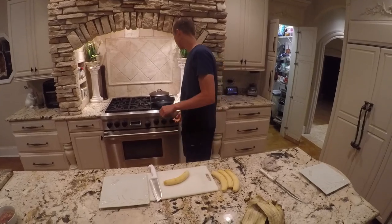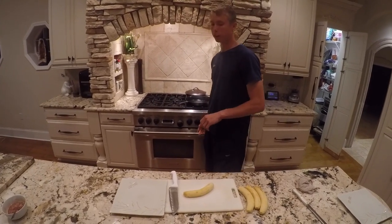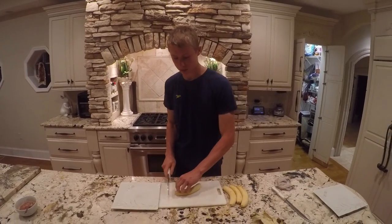We're back. Peeled the plantains. Let's turn this oil on. We're going to get it to about 350. You can use a candy thermometer or eyeball it, but we'll go for 350. It'll be good.